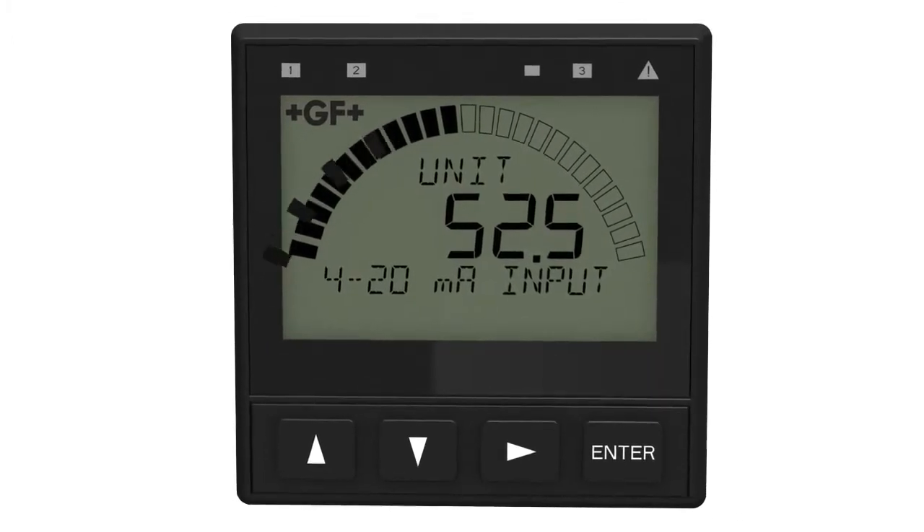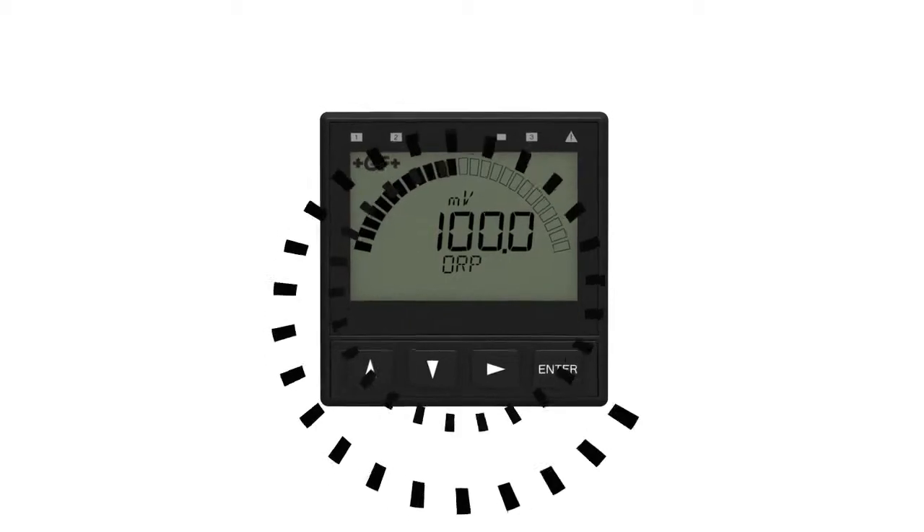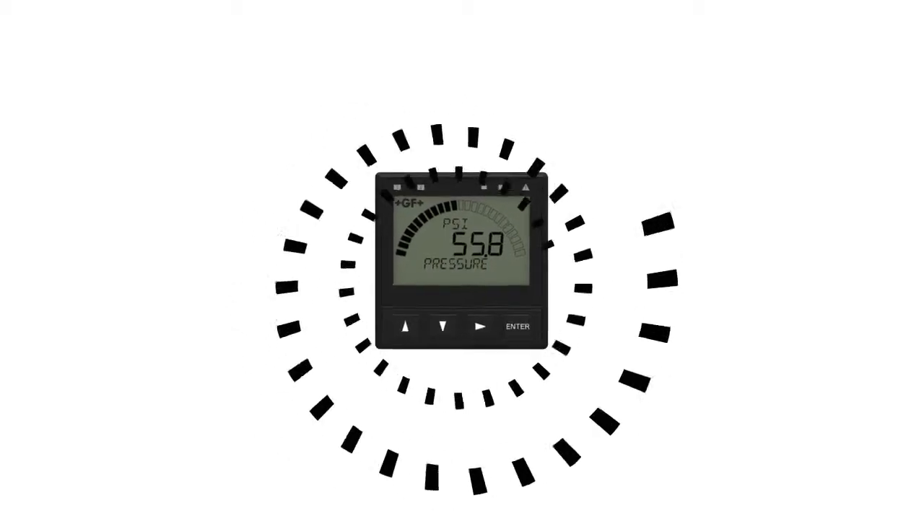The Cygnet 9900 transmitter provides a single-channel interface for multiple parameters — flow, analytical, as well as other sensors that output a four to twenty milliampere signal.